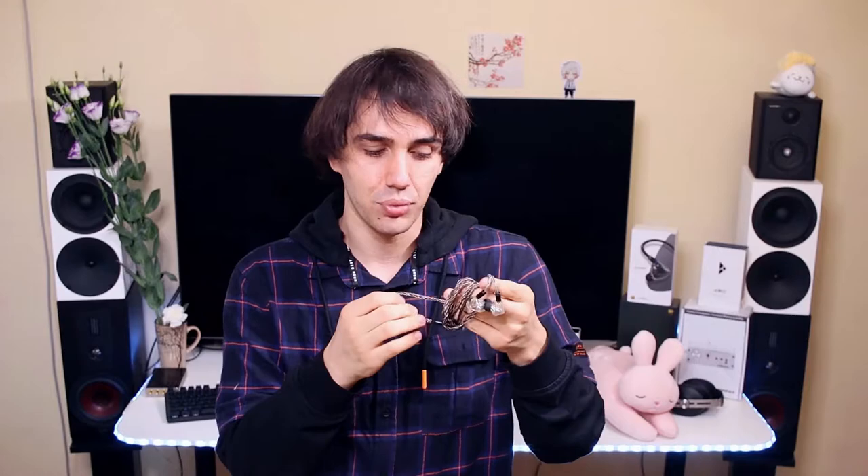The cables are detachable and as I've said they come with excellent cables — you may even want to get them just to use the cables for something else. That thought has actually crossed my mind because the cables are that great. The cables are ergonomic and beautiful.